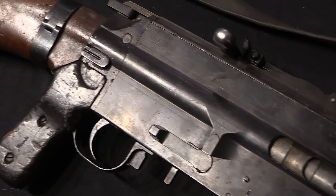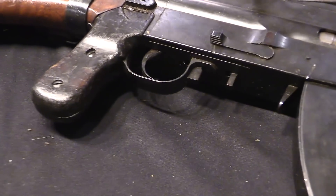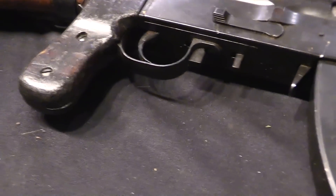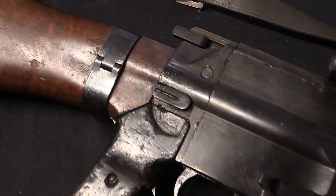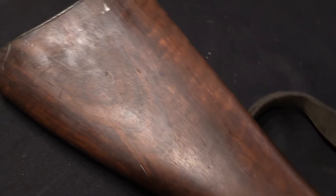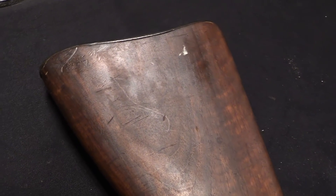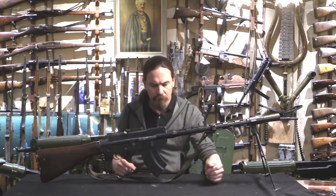The two men really didn't get along all that well, and frankly Lahti didn't really need the help so much. He ended up doing pretty much all of the design work himself. Saloranta would still be involved, and was actually fairly instrumental in helping the gun navigate the military bureaucracy, getting it accepted and put into production, which would happen in 1926.